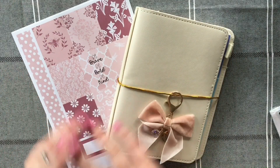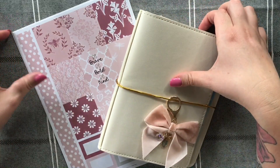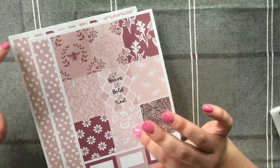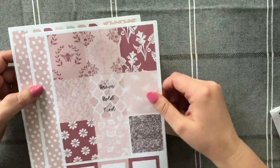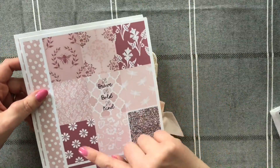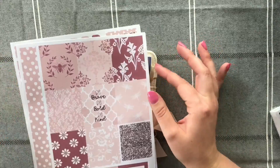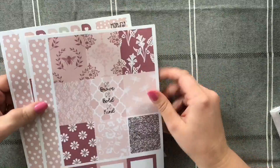Hello everyone! Today I have a plan with me in my B6. I'm basically waiting on a couple of kits to arrive that I've ordered and I haven't got any other smaller kits to plan with in this planner, so I just designed this little kit myself last night using some free digital papers from a website called designbundle.net — I'll leave links to where I got it.